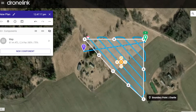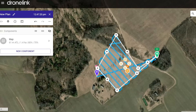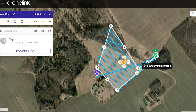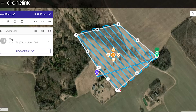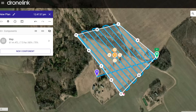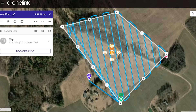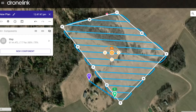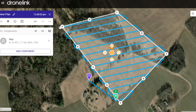You can change the flight area by just grabbing the markers and dragging them to another place. Something like this. Of course we can zoom in and adjust everything. The green marker is where the drone is gonna start flying. The blue marker is the home point — where it's gonna take off and land. So obviously we need to put the green marker somewhere at the beginning, not at the far end — it's just gonna be wasted battery.